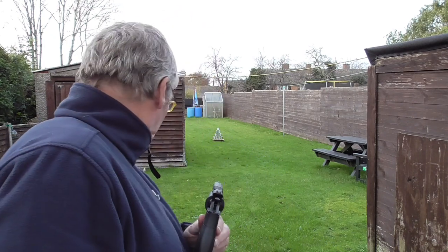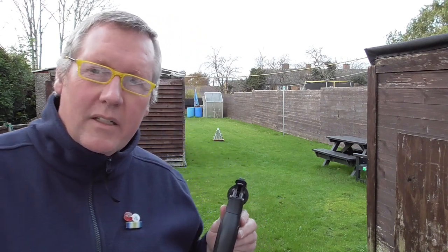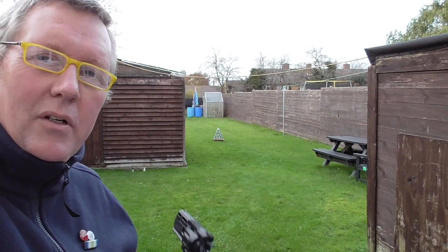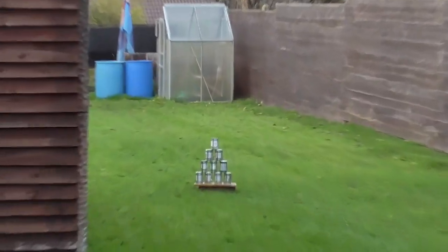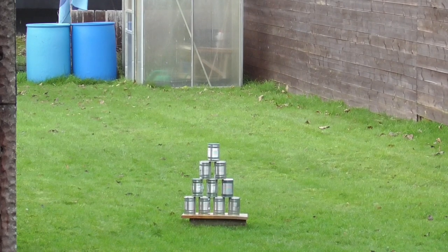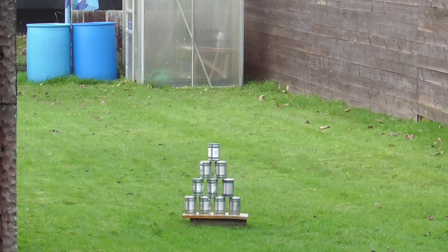This is a bit of a tricky one because there's a little bit of a breeze occasionally, and I've got 10 cans set out in a pyramid. I'll just zoom in so you can have a look. There we go - they are 15.5 meters out from where I'm standing, or 16 meters from the wall, which is the back of the house. So I'm going to attempt to shoot them off with 10 Daisy BBs.